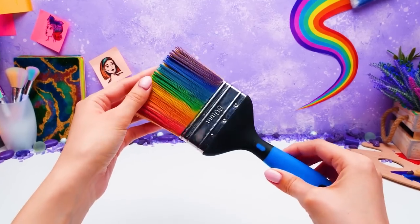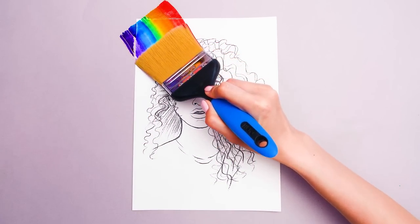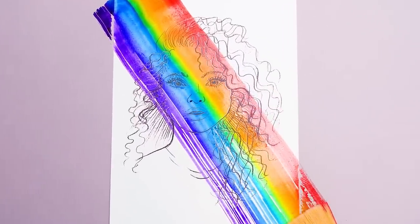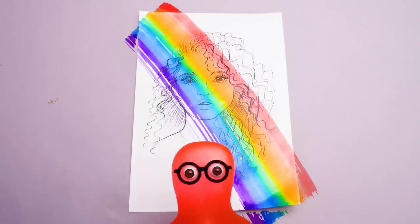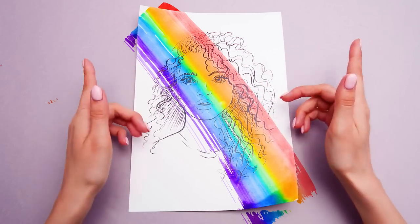Well done, Susie. Now just make one nice diagonal stroke. Your wish is my command. Here we go. Guys, would you look at this? That's amazing! See? I told you. My idea was brilliant. That's true. I really like this picture. Do you guys? Then give us a thumbs up.